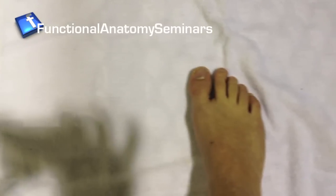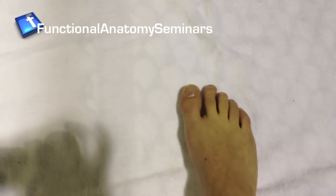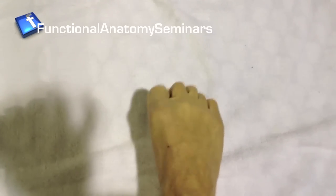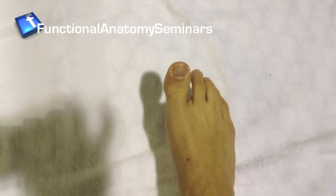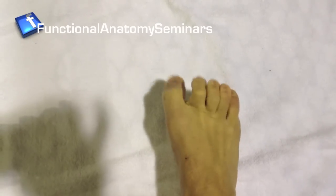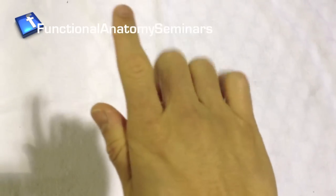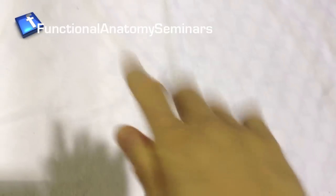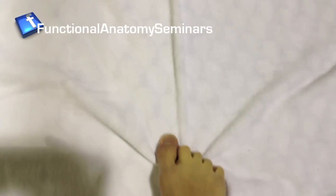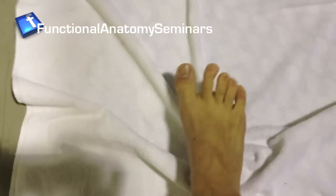The next exercise is the often-prescribed towel crunch, but we're going to do it with progressively increasing levels of difficulty. Instead of just crunching with all the toes, we're going to make it more specific — start by crunching with the lateral four toes first, and then pull in with the big toe, concentrating on actually tilting the foot slightly medially or laterally as we pull. This makes the movement more dynamic. So: draw in with the lateral four toes first, then the great toe next. Lateral four, then great toe.